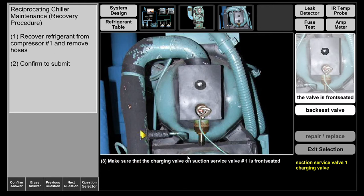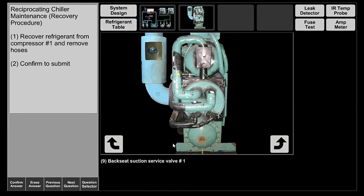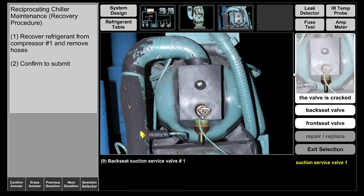Our valves are front seated — make sure we don't have any venting of refrigerant. We're going to back seat the suction service valve. Before we do that, a brief explanation: you have three options at your suction service valve — front seated, back seated, and cracked off the back seat. When you front seat this valve, you're not allowing the refrigerant from the evaporator to enter the compressor — it's completely blocked.